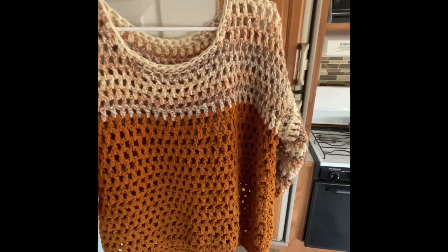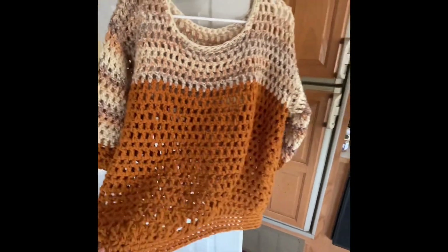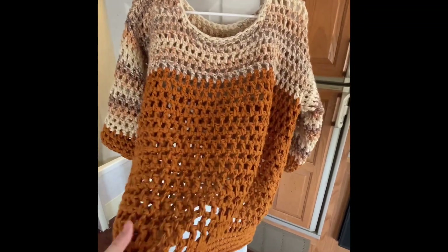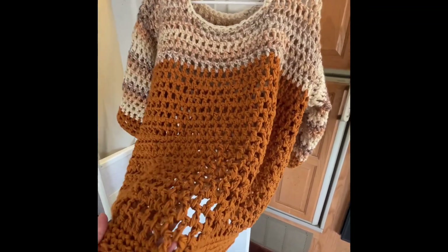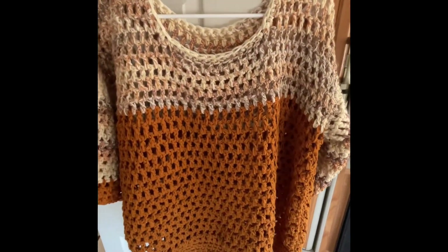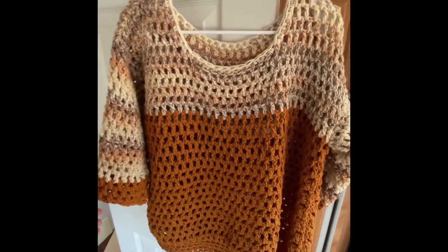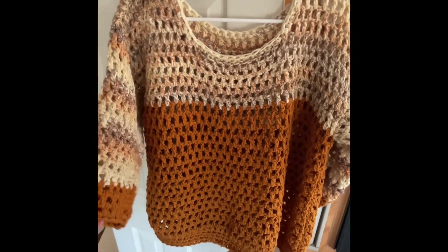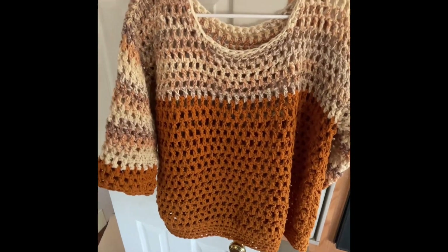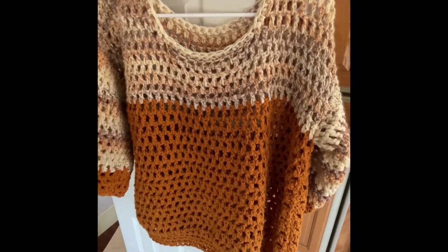Let me show it to you now. The drape for this garment is really nice, even though you have two yarns together. It's really lacy and open and it'll look really cute with a tank top underneath. If you've never made a sweater or any kind of garment before, this would be a really good first-time pattern to try out.